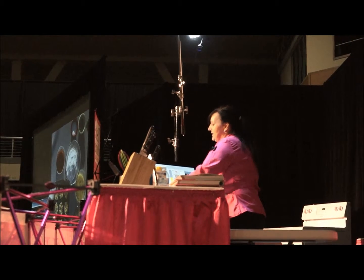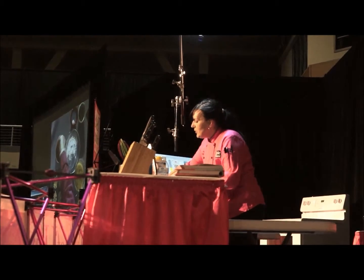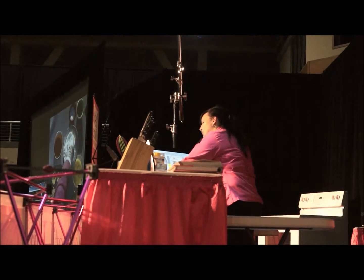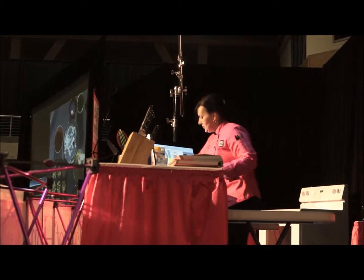Now if you have kids and you want to make these for kids — because this recipe has kids written all over it — you probably don't want to use the hot sauce. You can just put it in the flour; you don't need to use the hot sauce at all. Or if you want, you can use barbecue sauce.